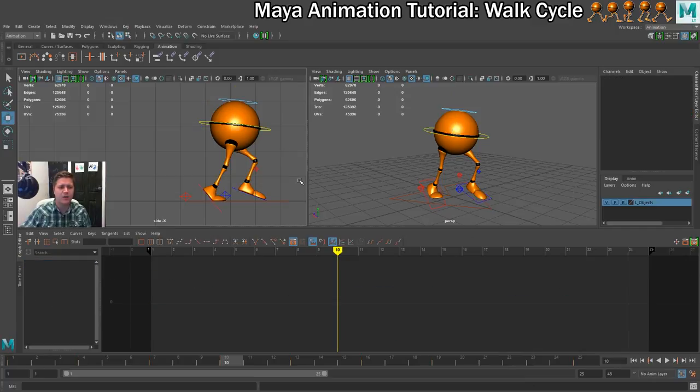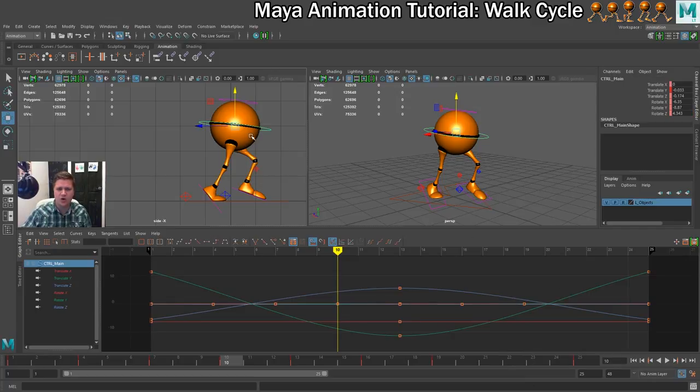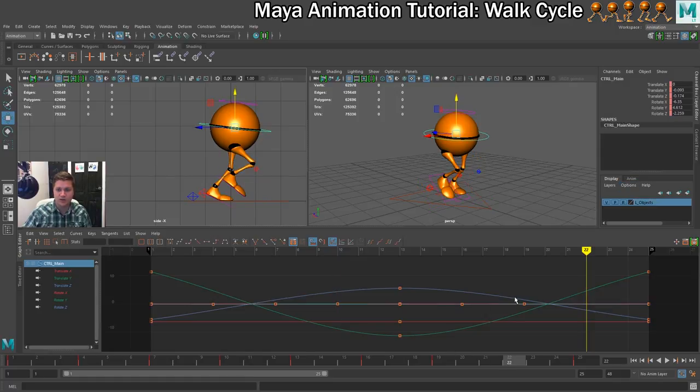The first thing I want to do is copy the values over from the hips first. On frame 10 I can see that my translate Y is at minus 0.033. So I'm going to go to frame 22 and set that to be the same value, and that's a good start.